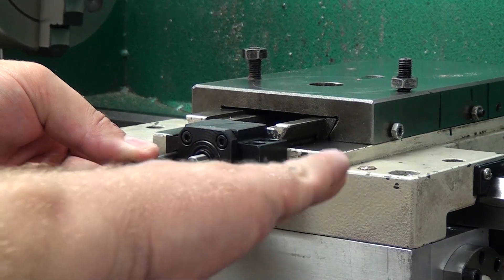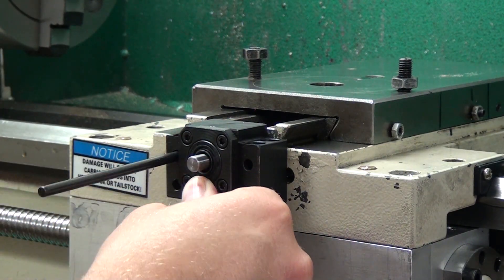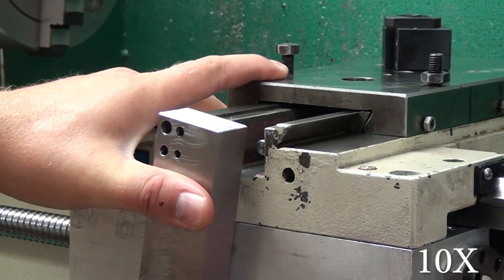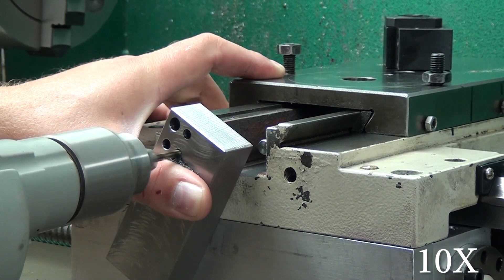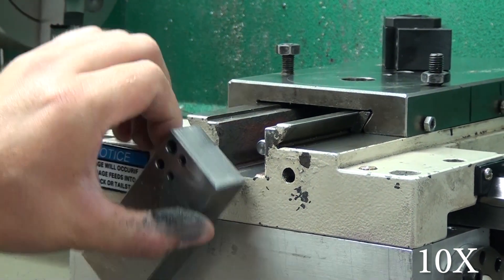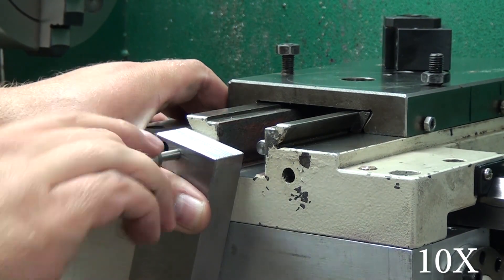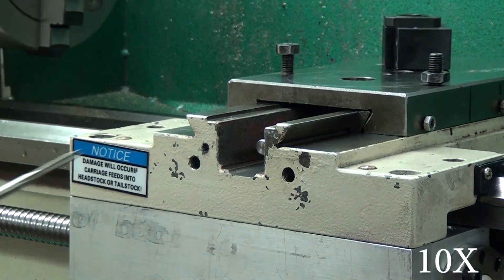As far as the front bearing block goes, you really want to make sure it's not tipped left or right. All I did was sight the top of the bearing block with the underside of the carriage. Then using the same techniques I've used for every other hole drilled and tapped on this lathe, I went ahead and drilled and tapped these holes. Like you've seen me do previously, I use this - what do you call it, like a drill guide - to make sure I can drill and tap nice and square.